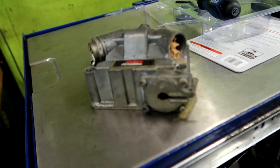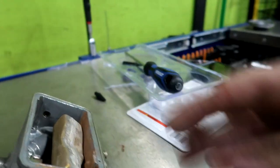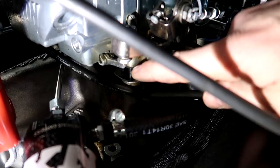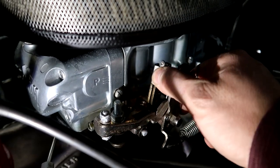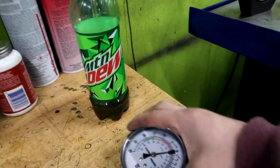Now let's talk about power valves and how to choose the correct one. A power valve sits in the carburetor bowl, and a little arm moves it when you open the throttle — it helps with off-idle response and part-throttle driving. To choose the correct power valve, take your idle vacuum reading, divide it by two, and that's your power valve number. For example, my idle vacuum was about 13 inches, so 13 divided by 2 is 6.5 — meaning I'd use a number 6.5 power valve. This applies to Holley and Demon carburetors.